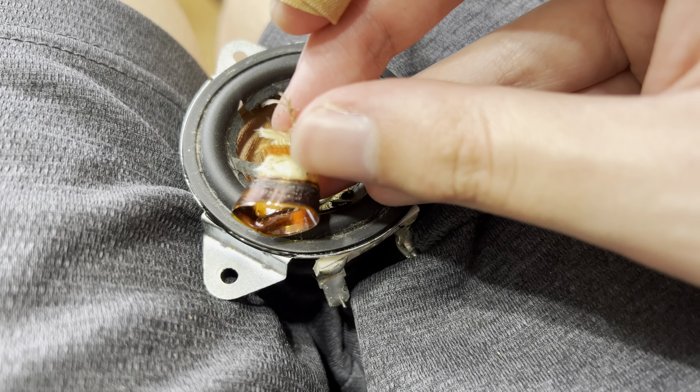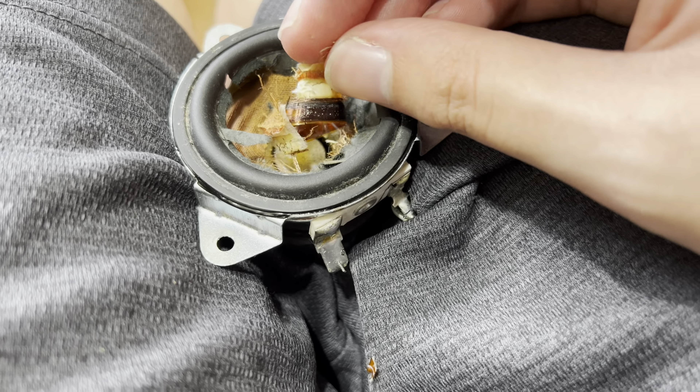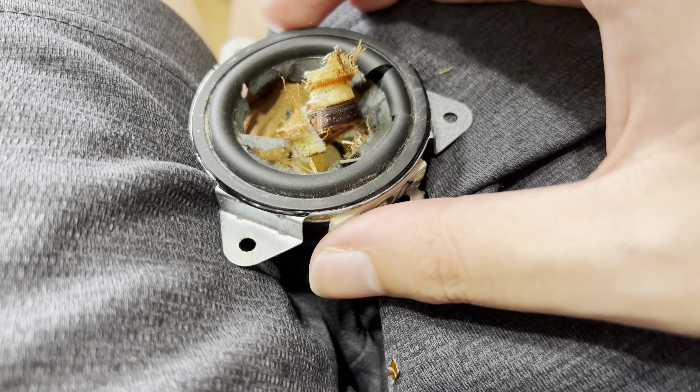Look at that — very nice and burnt. And for you guys who are wondering, it came from this fucking Sony speaker. It is in the garbage now. It is the SRS-BTM8 wireless Bluetooth speaker.